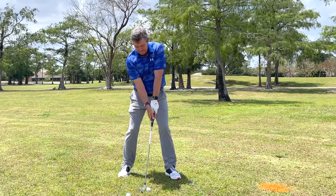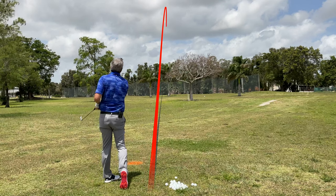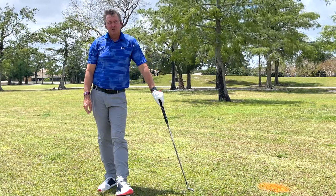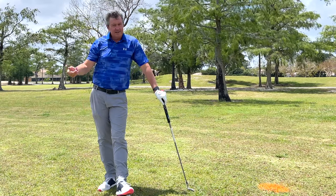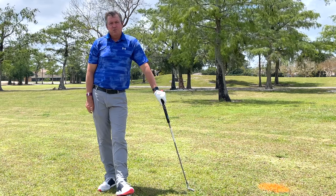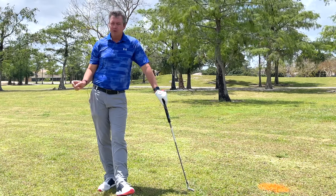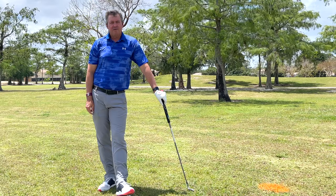The result — dead straight. Check out my website at setupforimpact.com for more information. There's a free email series there, as well as my online learning program where you can access simple, easy-to-learn drills, and information on my upcoming schools around the country. Please let me know if you have any questions — put them in the comments below. Thank you very much, and I hope you have a great day.